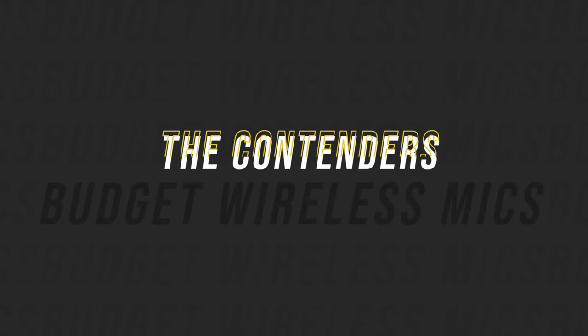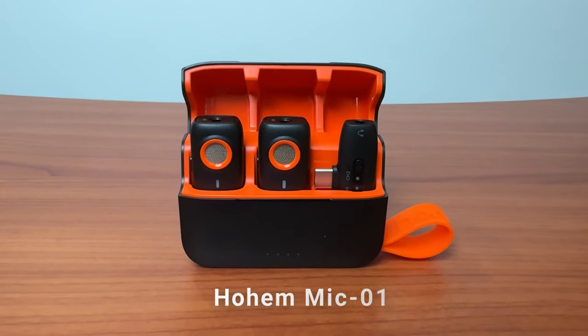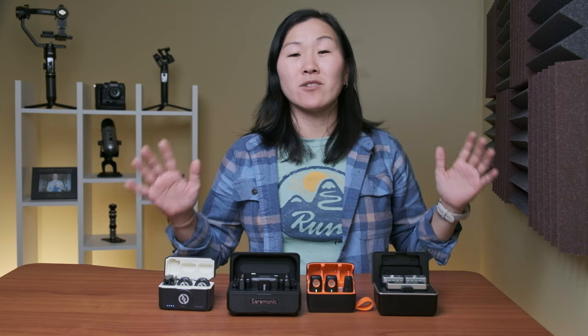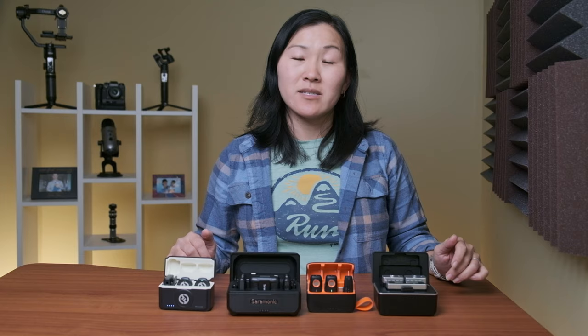Here are the contenders: the Ulanzi U-Mic AM18, the Hohem Mic 1, the Saramonic Blink 500 B2 Plus, and the Hollyland Lark M2. All of these mic systems are relatively new. The Ulanzi came out in 2023, but the rest all came out in the first couple months of 2024.